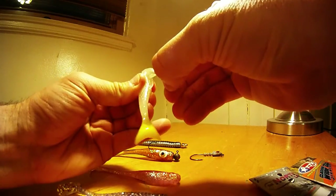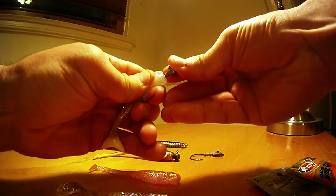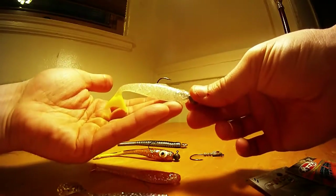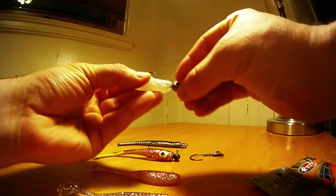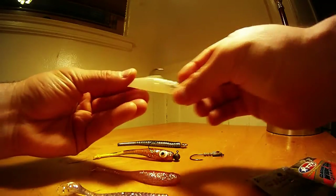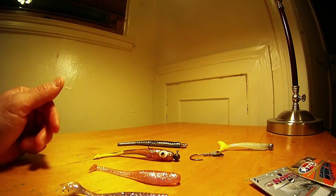Threading it on there, you want to go nice and straight up through that fin and then just push it through. That's really the key, and then once you do that you have a straight profile bait. It'll swim, it's got natural action, and the tapered edge of the jig comes through. Now you can fish it horizontally.